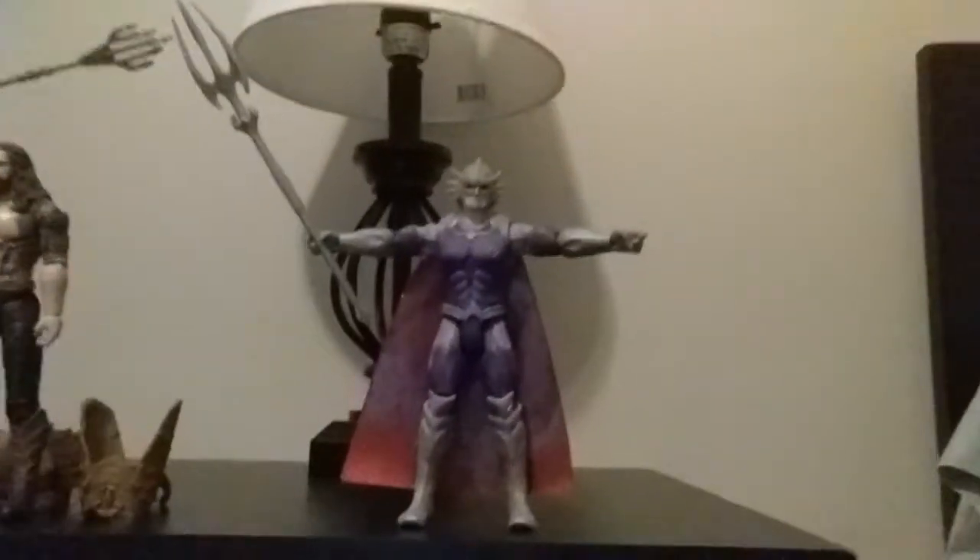Then you have Orm, who I posed doing that cool pose — how he's posed in that one scene where he's talking to... wait, was he talking to Green Goblin? The reason I said Green Goblin is because Willem Dafoe is in that movie. I don't remember what his character's name was in Aquaman though.